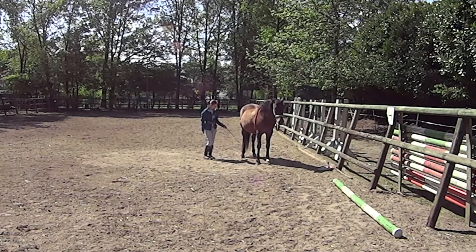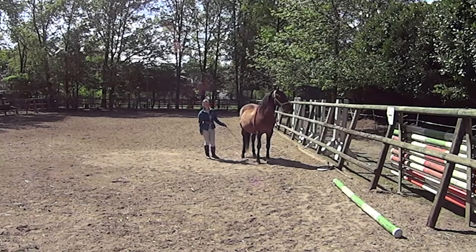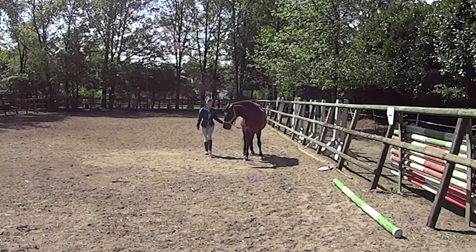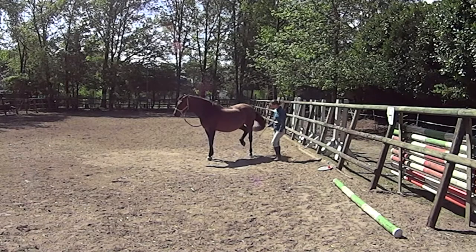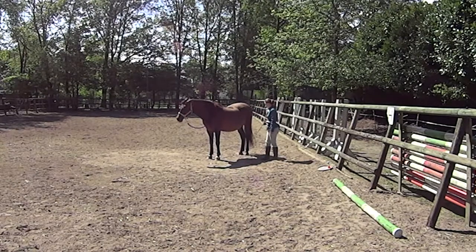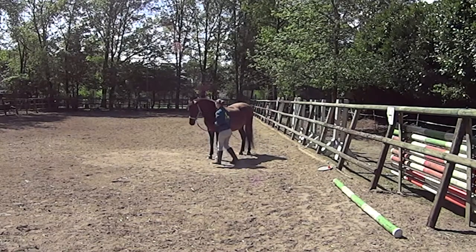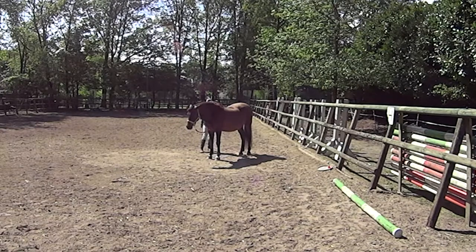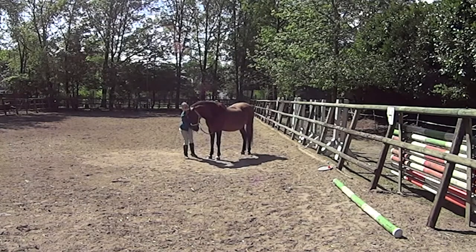Now I'm going to ask his back feet up as well. I like this because it's something different and he has to think more about it. It's also good preparation for tricks later on, like the Piaffe — where he needs to lift all of his feet — so with this you already make a little start. He really needs to think about what I'm asking. Immediately when he lifts it I give my signal, and then I also ask it on the other side. This is also just to change things up a bit.